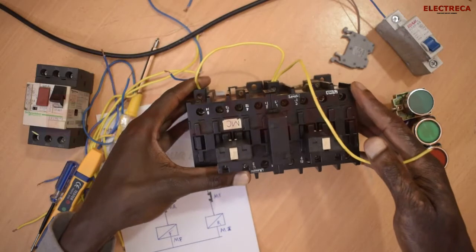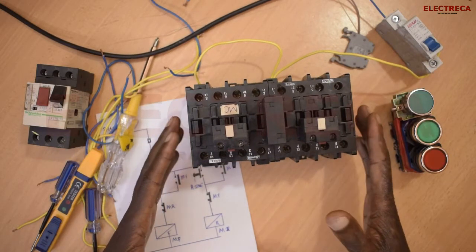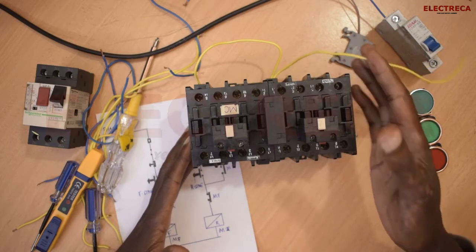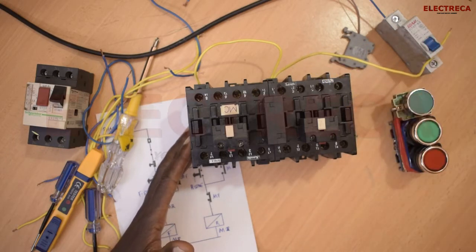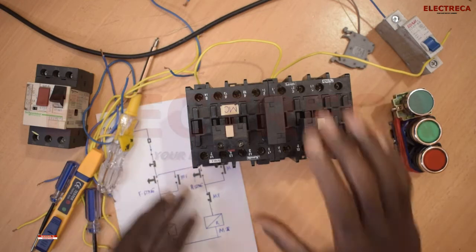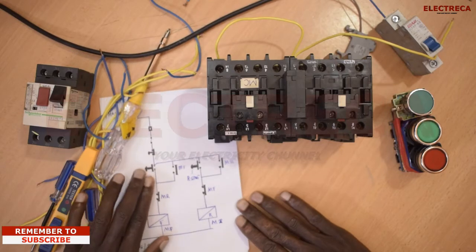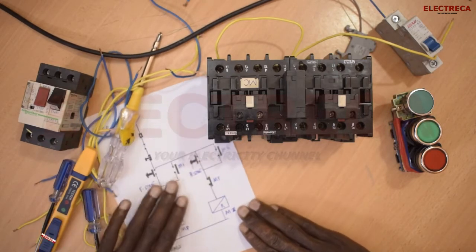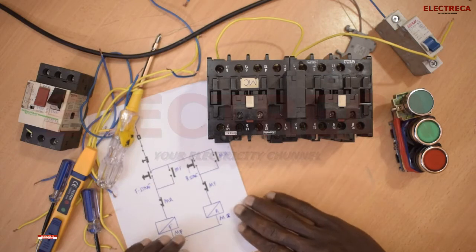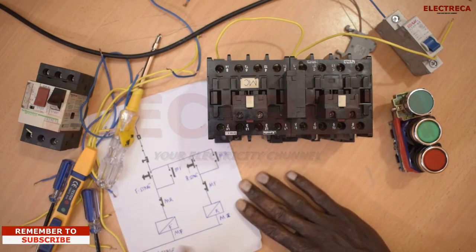In this particular video, this contactor coil is 240 volts AC. Now, I have a circuit diagram here which will help you to perfectly understand this circuit. I've always told you that circuits are really fundamental — once you grasp the circuit, everything becomes very easy.